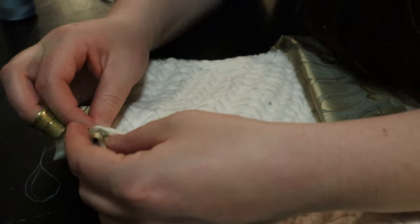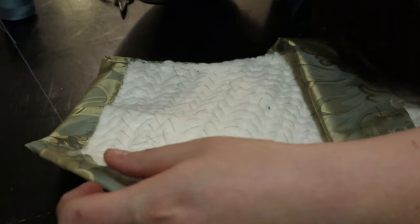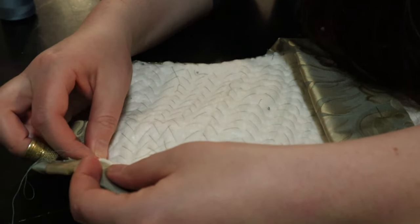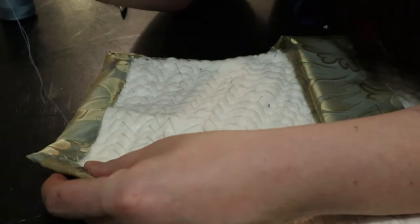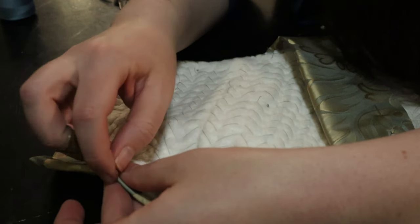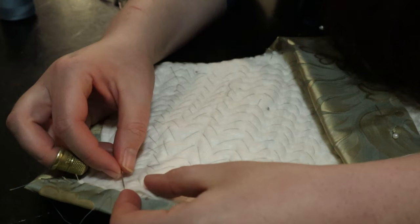These whip stitches don't actually have to go all the way through to the canvas layer. Most of my stitching is going through maybe one or two layers of that wool felt. Depending on the section of the bodice, it has different layers of that felt to help create that cone-like shape that was really popular in the latter half of the 16th century.